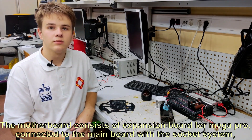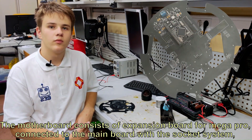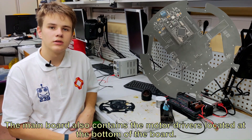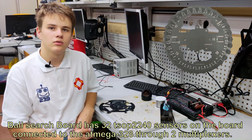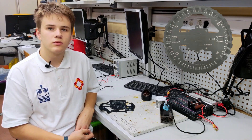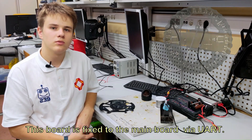The motherboard consists of an expansion board for Megapro connected to the main board with a socket system. The main board also contains the motor drivers located at the bottom of the board. The ball search board has 32 TSOP 2240 sensors connected to an ATmega 328 through two multiplexers, and the board is fixed to the main board via UART.